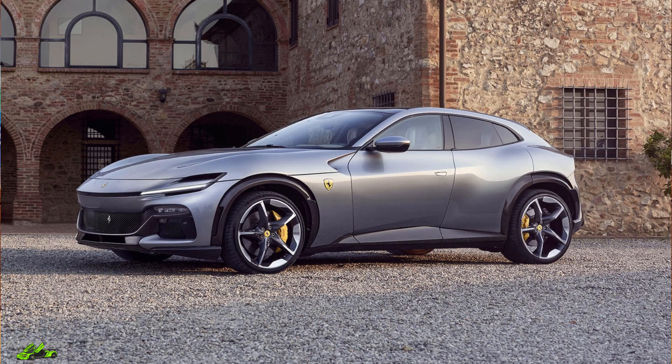Hey everyone, it's Norm here from IM Cars. Welcome back to the YouTube channel where today we are speccing out our 2024 Ferrari Purosang SUV. The Ferrari Purosang is Ferrari's first full sport utility vehicle, powered by a naturally aspirated 6.5 liter V12 engine, producing 715 horsepower.